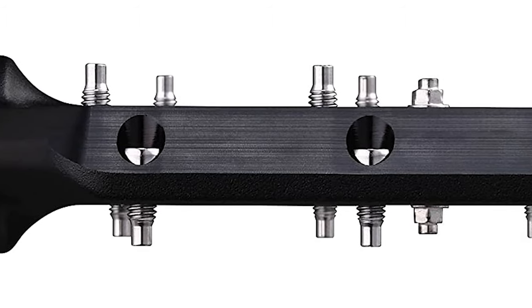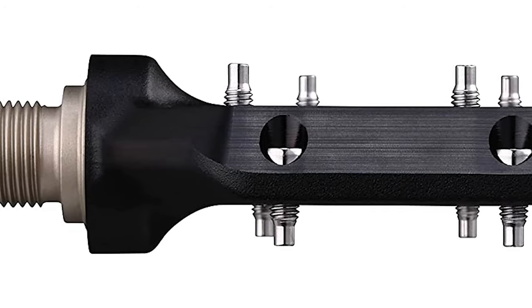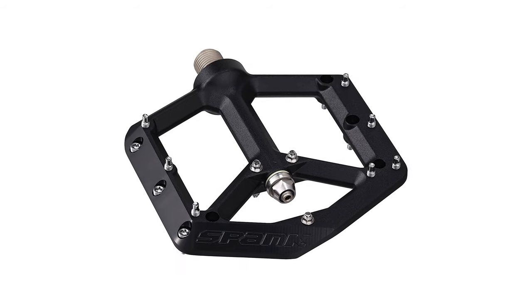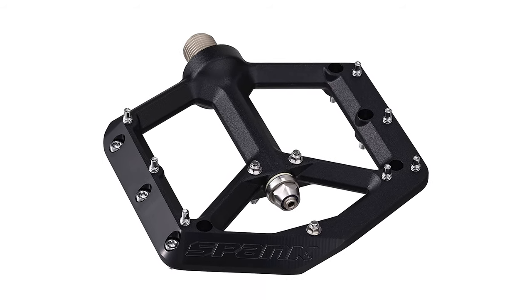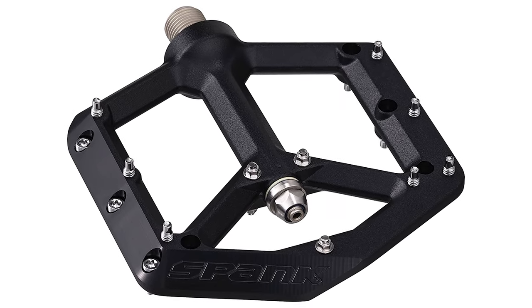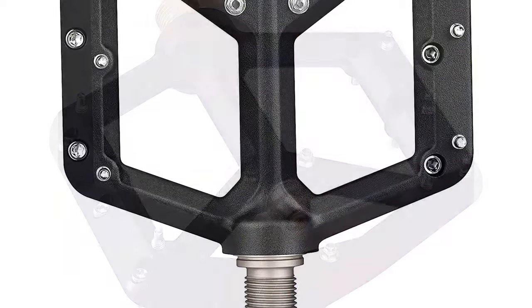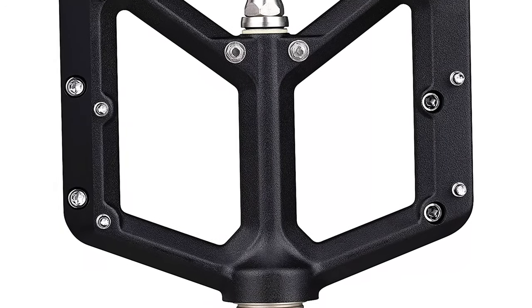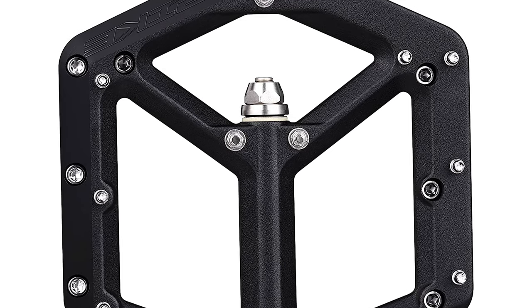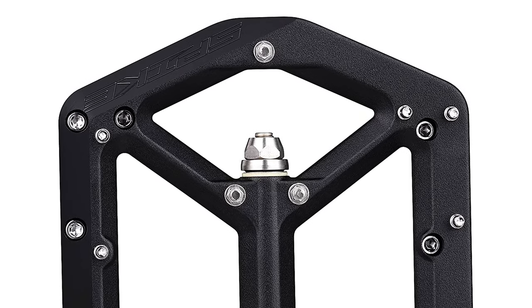These pedals are created from forged aluminum alloy, then shot-peened and anodized, making them extremely strong and incredibly durable. They should never hinder your performance or prevent you from getting the most out of each ride. That's why they are designed with hollow taper stainless steel axles, so you can pedal without compromise. The pedal straps are made from the highest grade materials and come with 20 pre-assembled pins for a perfect fit, meaning no more worries about finding the right pins.